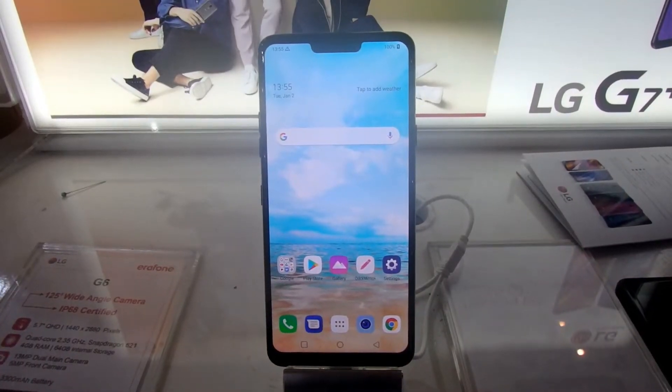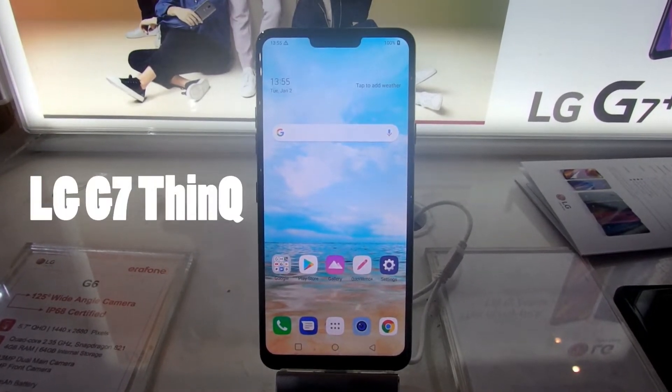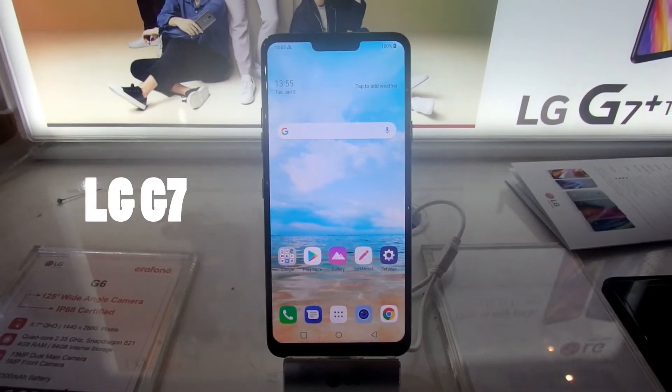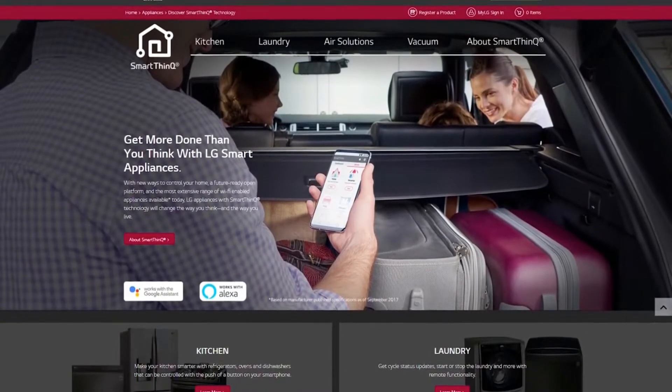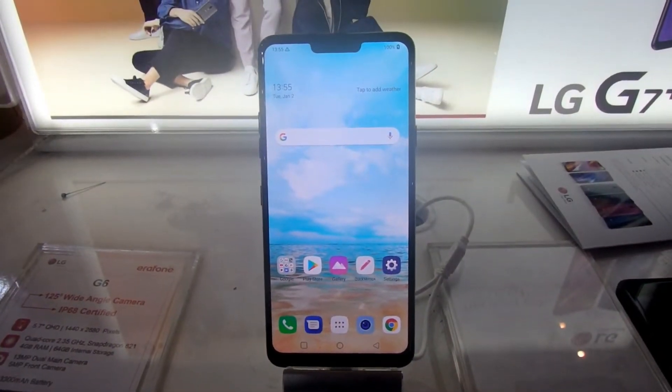Pada video ini, saya akan mereview smartphone flagship di tahun 2018, yaitu LG G7 ThinQ. Namanya panjang juga ya, atau panggil aja LG G7 saja. Penasaran seperti apa fitur AI di dalam LG G7 ini? Tonton dulu video review-nya. Diawali dengan arti dari ThinQ.